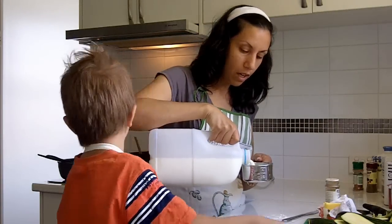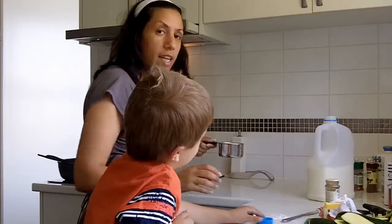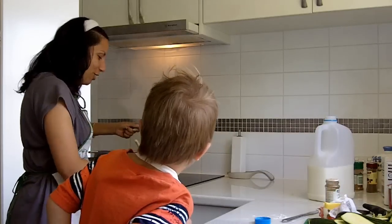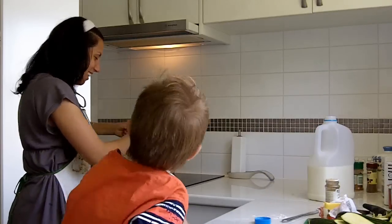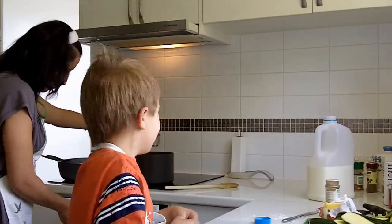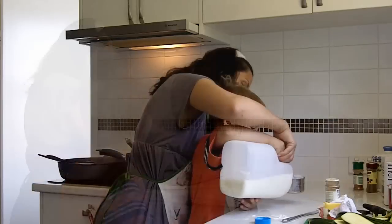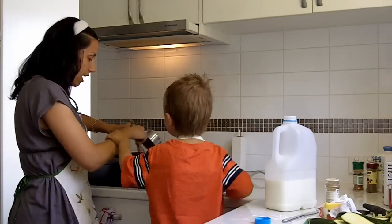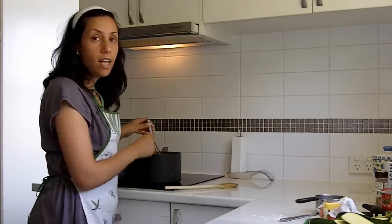Now I'm going to add about two and a half cups of milk, adding it slowly and whisking as I go. I'll reduce the heat and just whisk that slowly. That's two and a half cups — the béchamel will slowly come to the boil, just keep stirring and it will thicken.